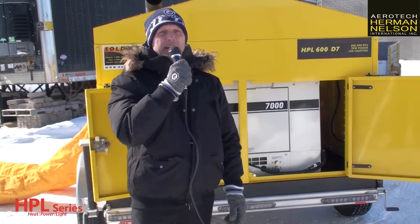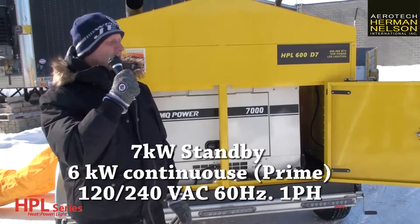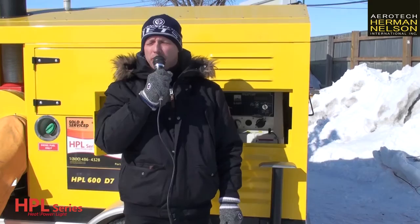Let's get right to power. This unit comes equipped with an MQ Power 7000 generator, and inside it's got a Kubota diesel Tier 4F engine. It's got a CSA approved voltmeter and hour meter, and it even has an engine block heater for extreme cold conditions like today.